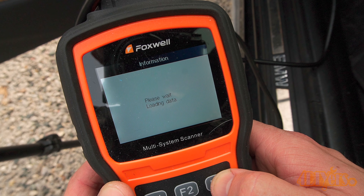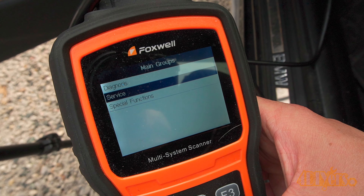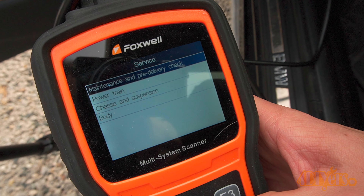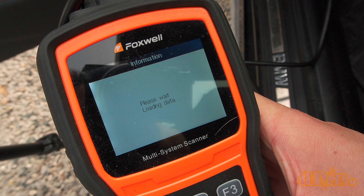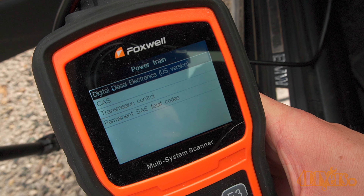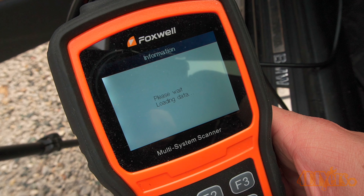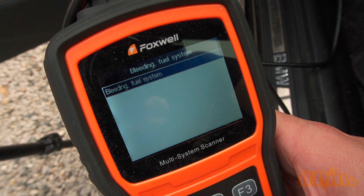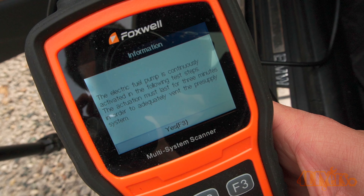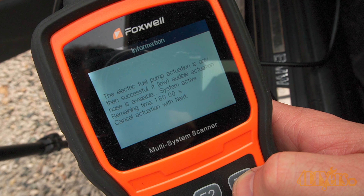The key will need to be turned on for this without the engine running. Go into the BMW feature on the scanner, then click on service, then powertrain, then digital diesel electronics, and finally bleeding the fuel system. You'll have to agree to the various prompts and allow the system to run. You will hear the pump run — it will change tone as the air is being bled from the system. When done you can then exit and remove the scanner.